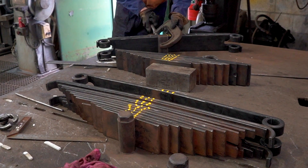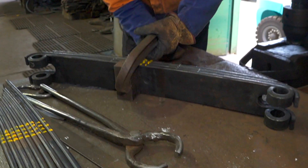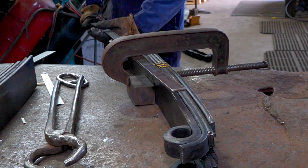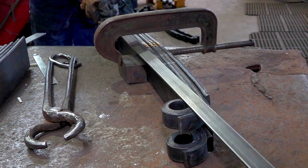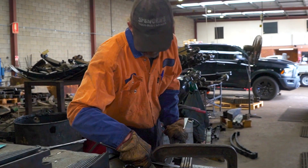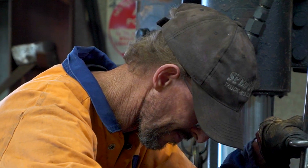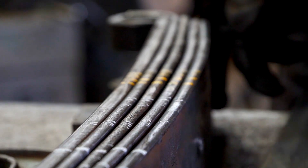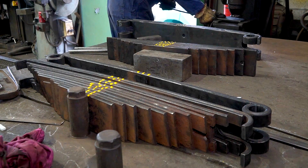The steel part is then clamped against the others, then checked for the correct curve and fit. It is a work of patience. Anthony repeats the procedure multiple times for each leaf of the many that make up just one spring.